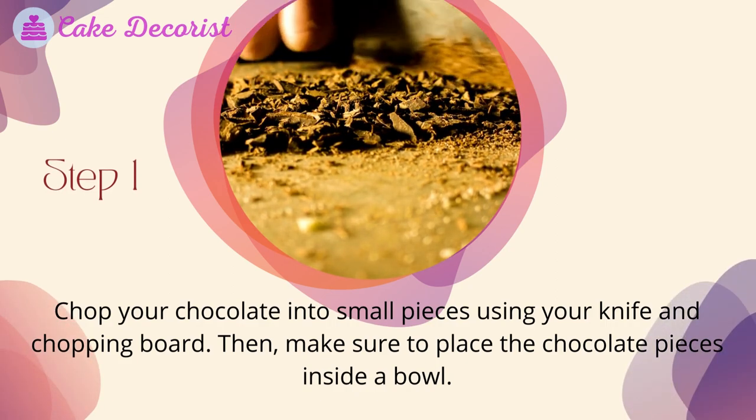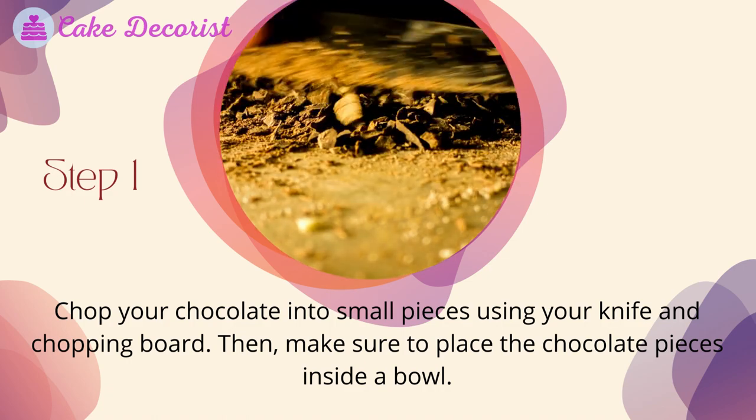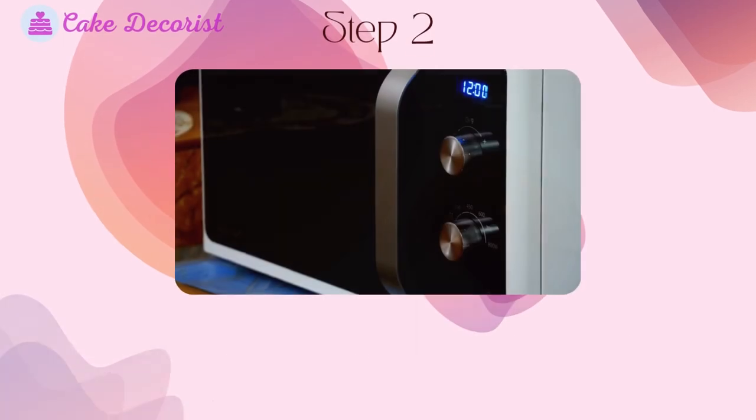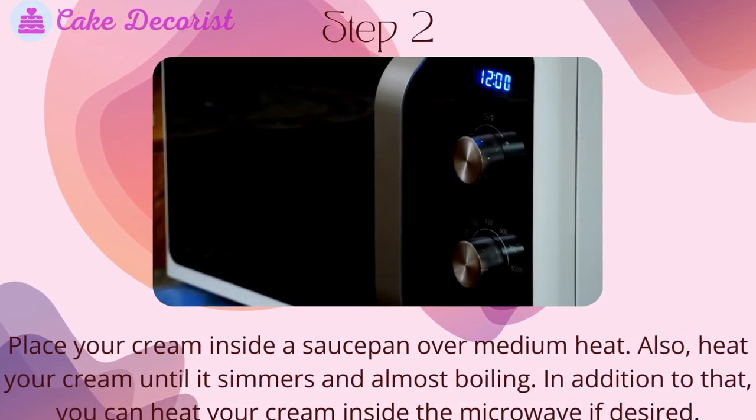Step one: chop your chocolate into small pieces using your knife and chopping board. Then make sure to place the chocolate pieces inside a bowl.